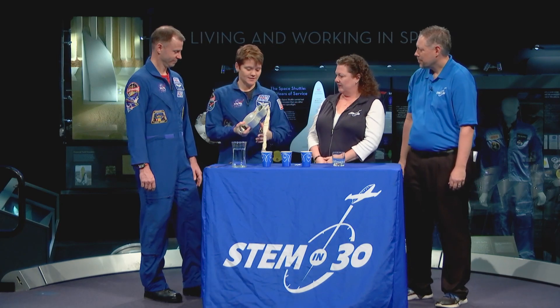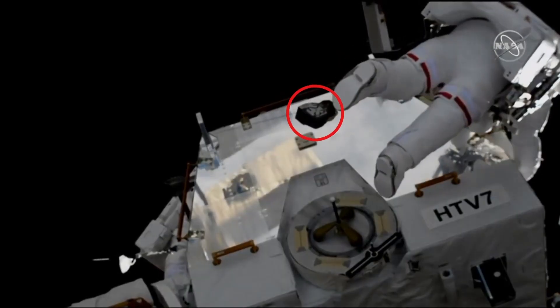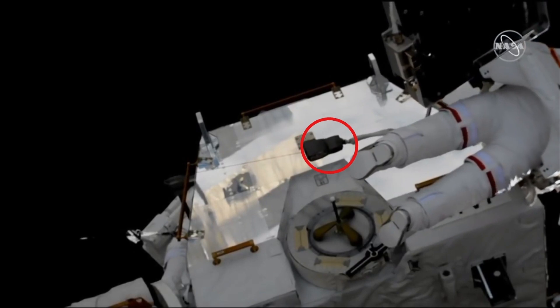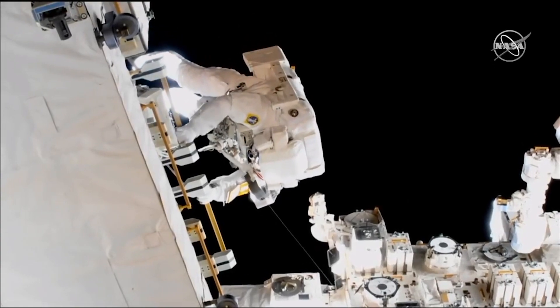This first one is a safety tether, and this is one of our most important — if not the most important — tool that we learn how to use on a spacewalk. This is what keeps us attached to the space station at all times. No matter if we let go or if we're translating, if we're going anywhere on the station — the station's about the size of a football field — each one of these tethers can reach about 85 feet. There are two hooks.